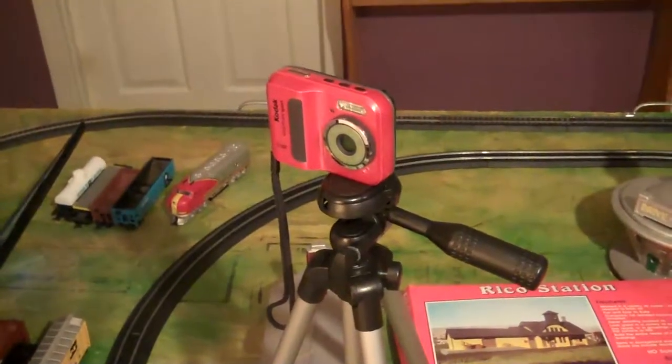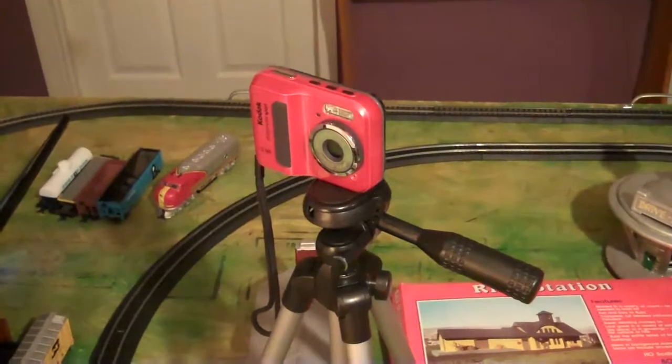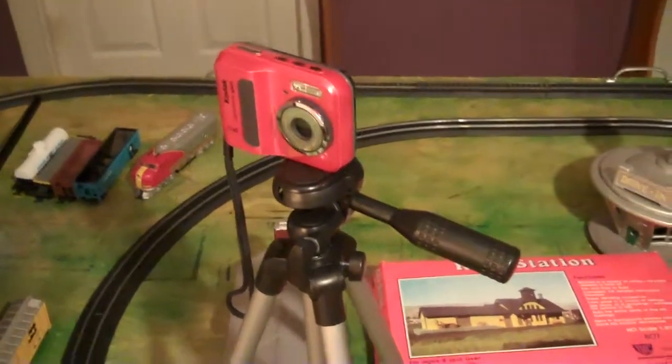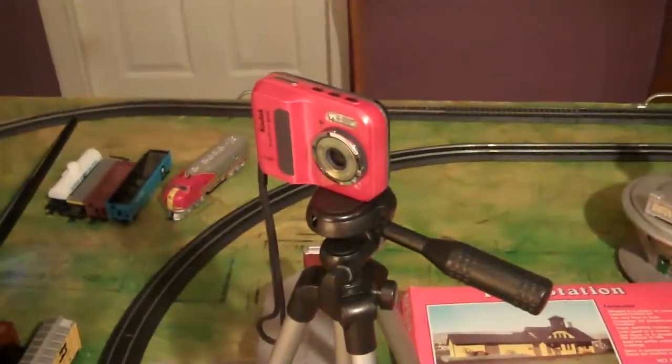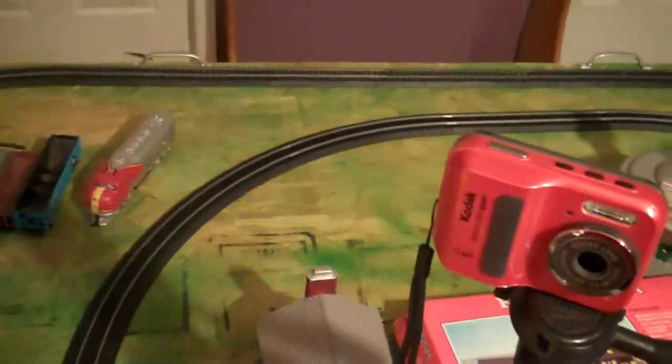Hey guys, it's Trainmaster365 here. I know I haven't put up many videos here lately, so I'm going to try and get that back going — with school and the holidays going around, I haven't put much up.